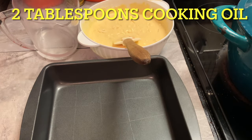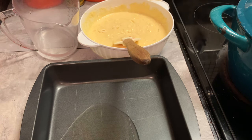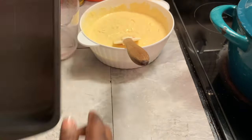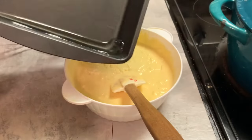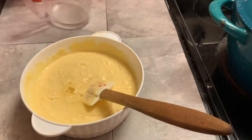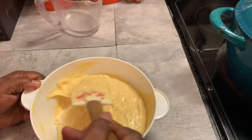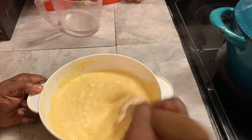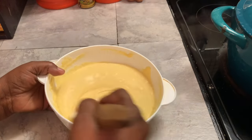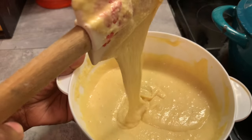Now it's time to get our pan ready for our cornbread. As y'all can see, somebody used a knife and made scratches in my pan — but that's okay. I'm adding some oil to my cornbread mix and mixing this well. While I'm mixing this, I have placed my pan in a 375-degree oven. I'm heating up the oil so that when I place my cornbread mixture in there, that's what helps the edges become crispy.